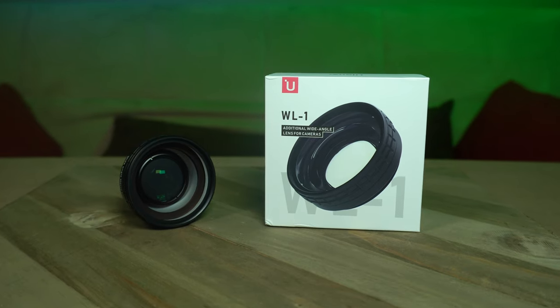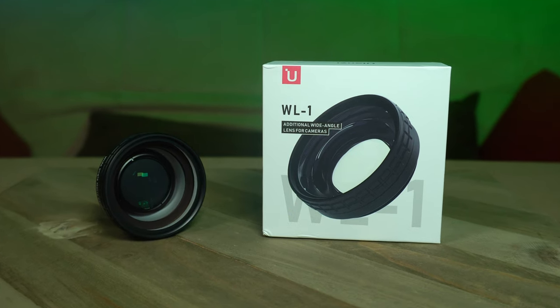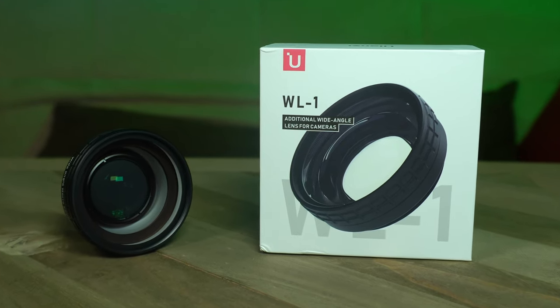I finally gave in and I bought this for my ZV-1. It's the Ulanzi WL-1 Wide Angle Lens, and it's the add-on for the Sony ZV-1.